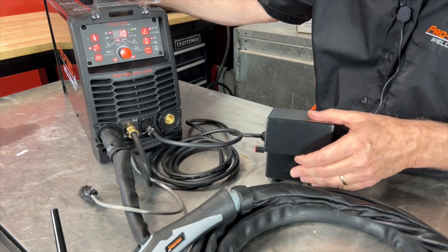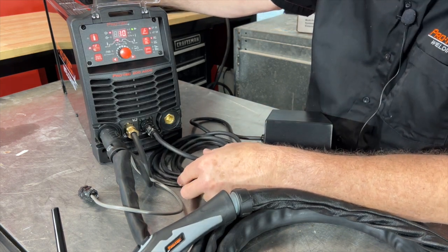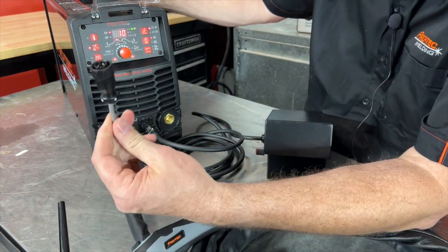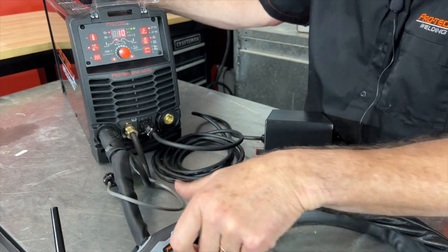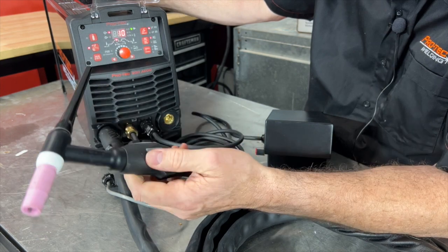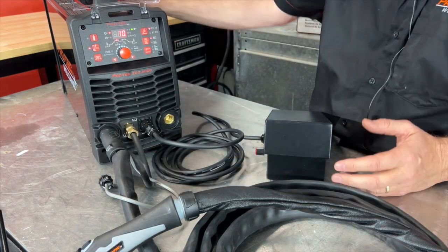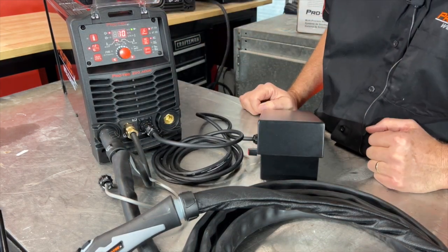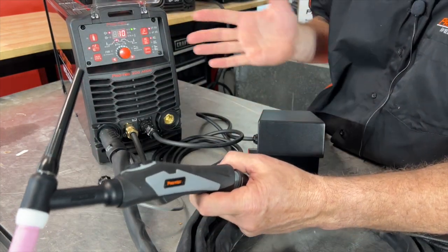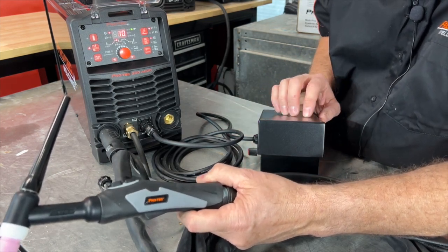We've now gone ahead and set up our foot controller on our PROTEC 200 AC DC system. We've simply disconnected the Amphenol plug on our torch, so the buttons on our torch don't operate — they don't start the weld current and we have no other control — but everything's now controlled by our foot controller. We just hold the torch as normal and depress the foot pedal, and we control everything including current output through our foot pedal.